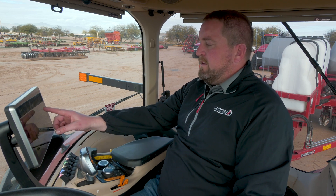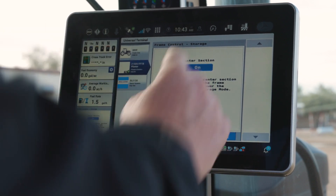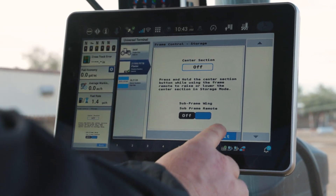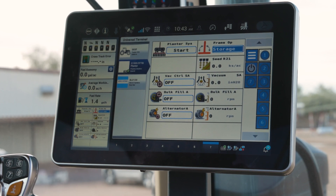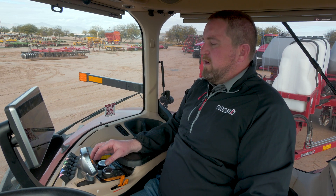If the planter's already folded up, I can go ahead and select and hold that center section and raise and lower just that center section with my frame remote. That is storage mode, and those are the subframe control windows on an AFS Pro 1200 display.